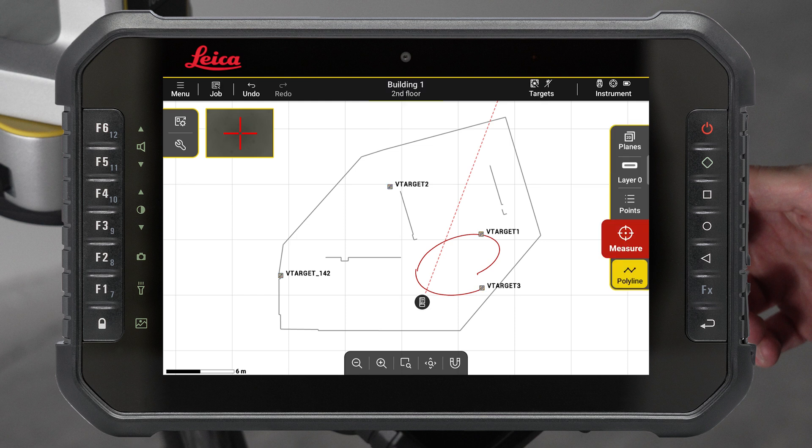Measured targets will appear in yellow on the drawing. Accept the results to finalize the process. Your V-targets are now saved as control points in your job.